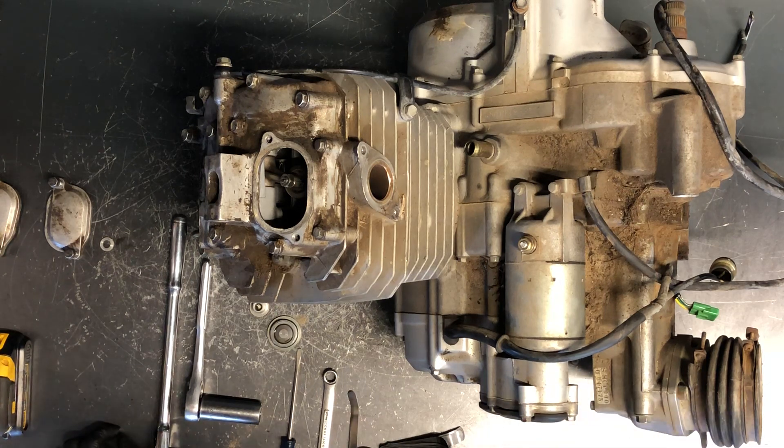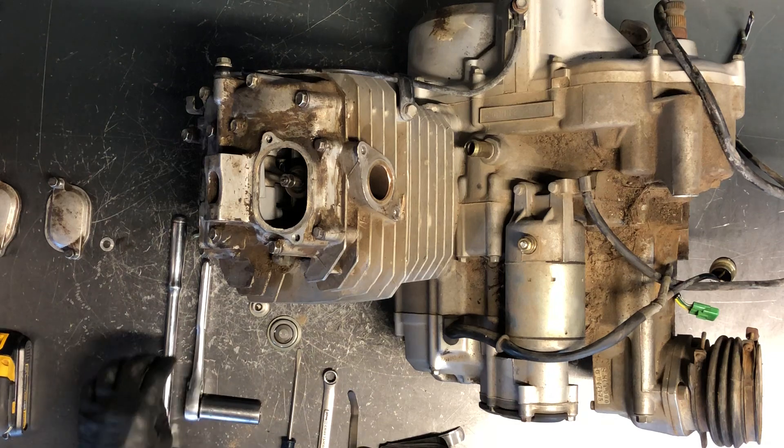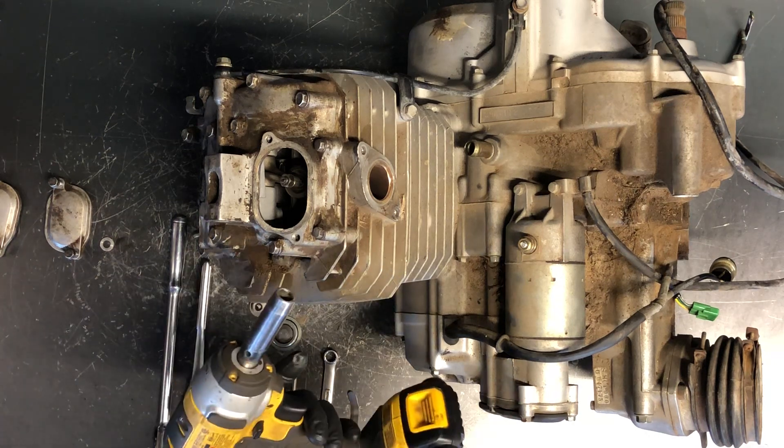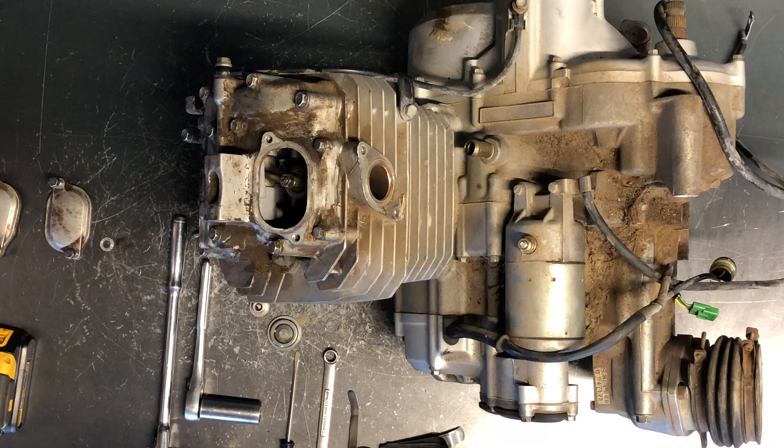You're gonna want a couple tools here standing by: a 17 millimeter socket with a wrench, a 10 millimeter hex head or allen, a flat screwdriver, a 10 millimeter wrench, and I use an impact with a 10 millimeter socket on it.